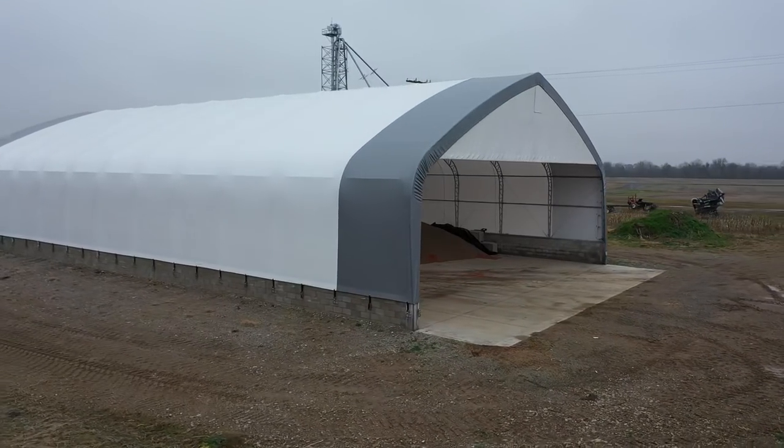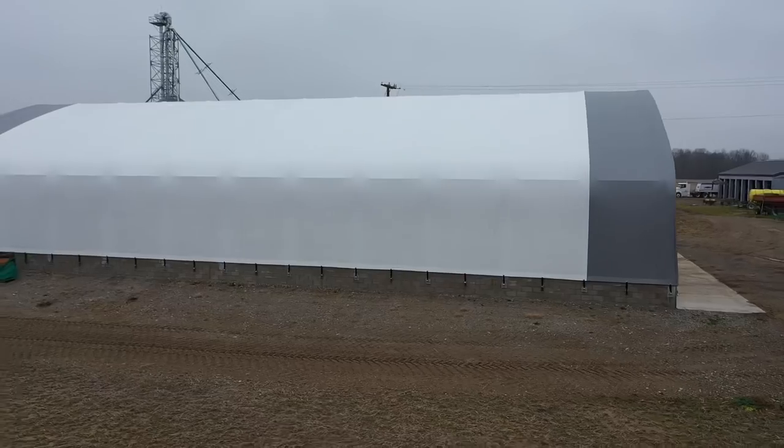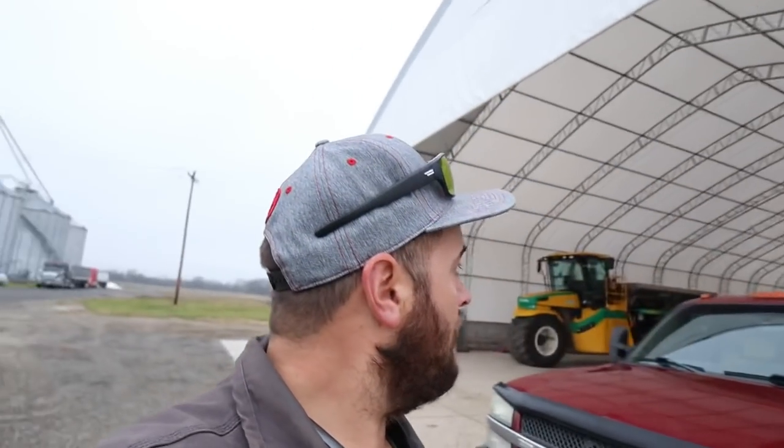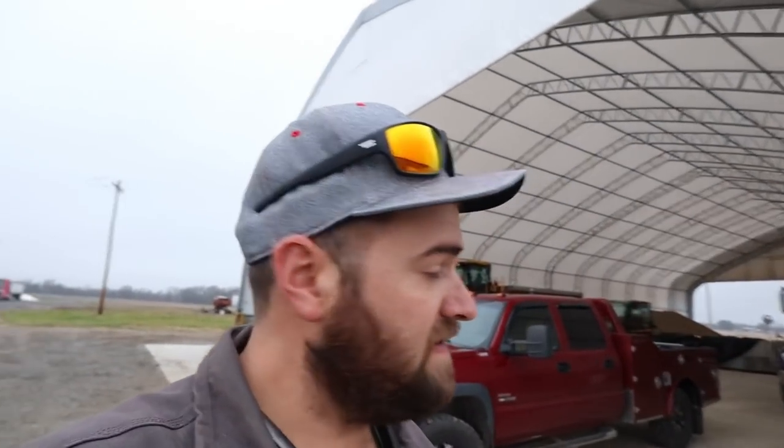This first barn is 60 wide by 120 foot long. When we bought it, we were originally only going to put up a 60 by 80 — we figured that was big enough for our fertilizer needs. The guy we bought it through said he had a 60 by 180 available. The tarps were broken down in 60-foot sections, so we bought 120 feet of that building. It was not a whole lot more money, so we said yes. No regrets whatsoever.